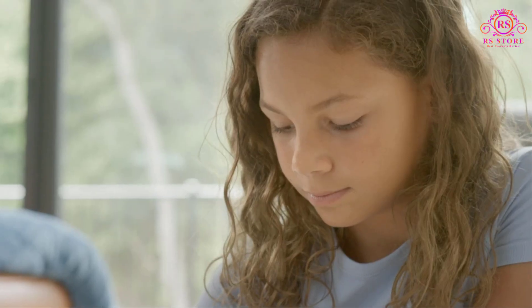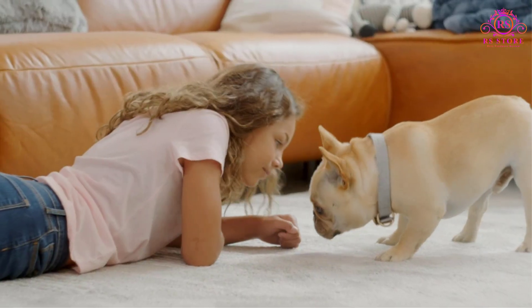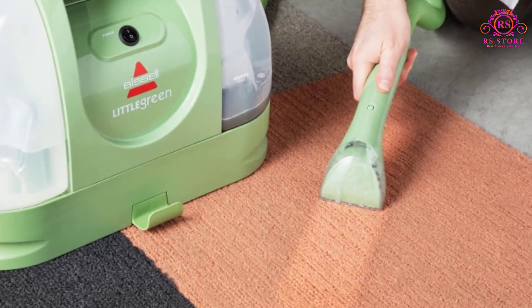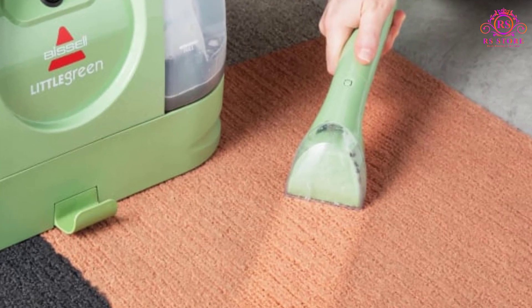The portable and versatile design of the Little Green allows for easy maneuverability, making it a breeze to clean multiple surfaces throughout your home. Despite its lightweight construction, the large tank capacity — 48 ounces — ensures that you can clean more between refills, saving you time and effort.